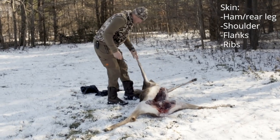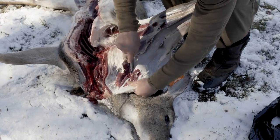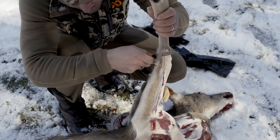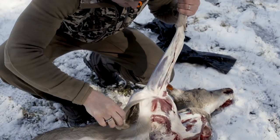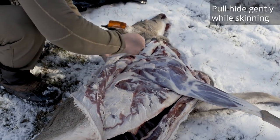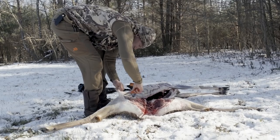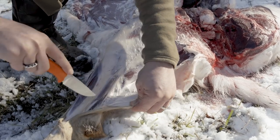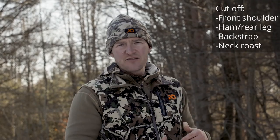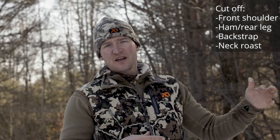I'll first start the process by skinning one whole complete side — the ham, the shoulder, the flanks and ribs, all the way back over to her spine and up to expose her neck. When skinning, just pull the hide and gently drag that knife. Once I have that done, I'll cut off the front shoulder, then the ham or rear leg, then the back strap, and finally the neck roast.